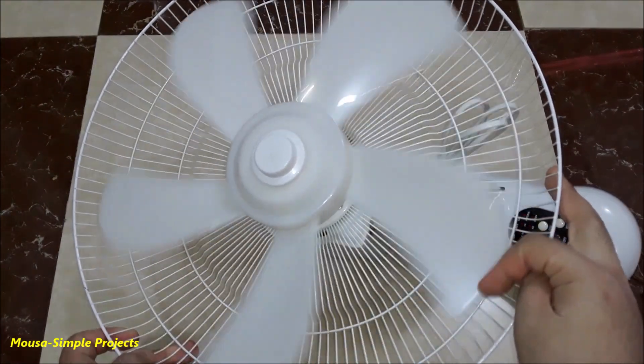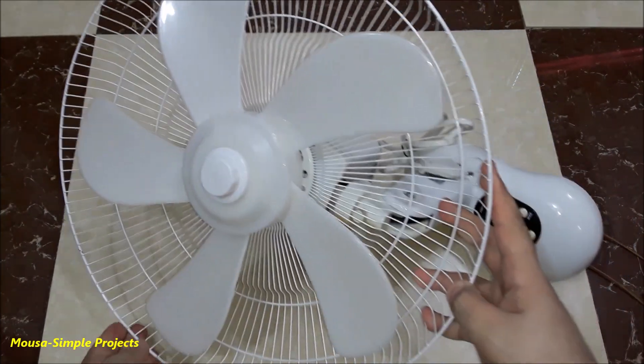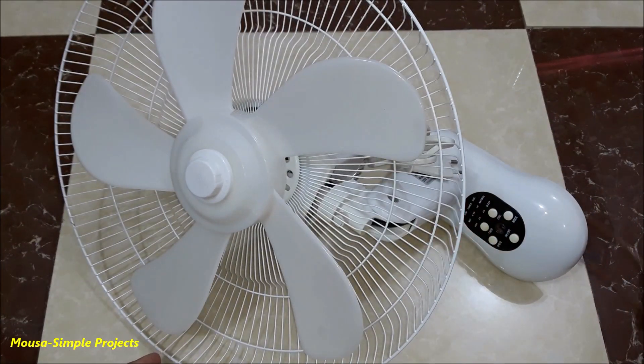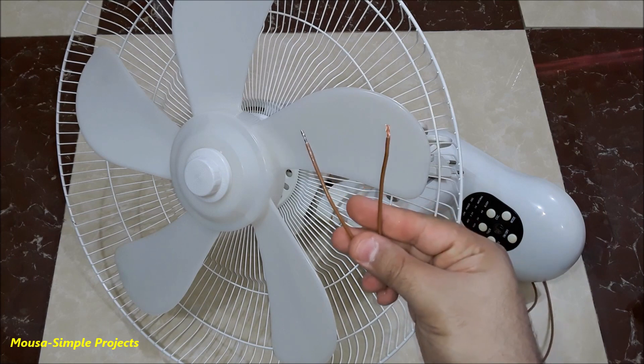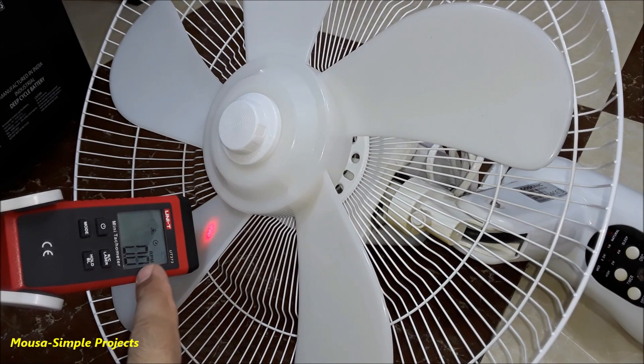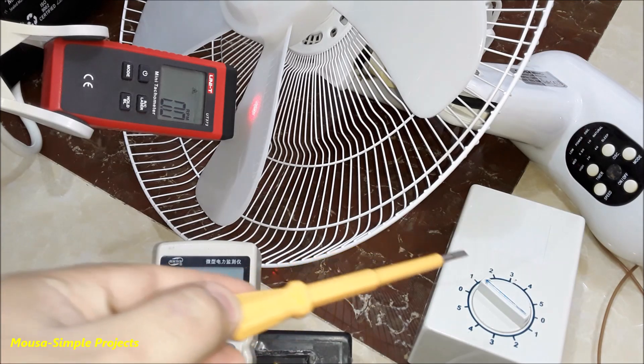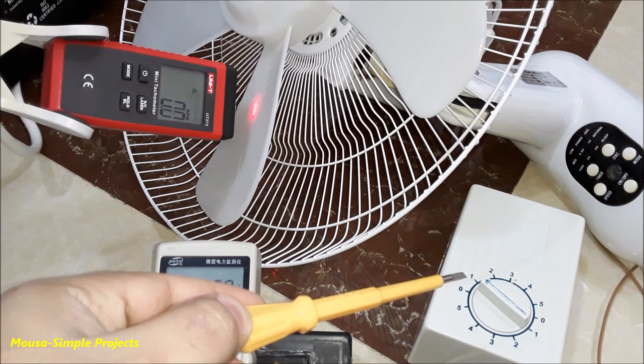To find out which of them has higher efficiency, I have to run this fan using these three regulators at the same RPM, then compare the power consumption in the three cases. I connect these wires directly to the fan motor and I'm using this tachometer to measure the fan speed. First I'm using the fan regulator that has an inductor inside.